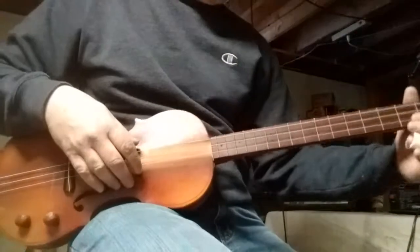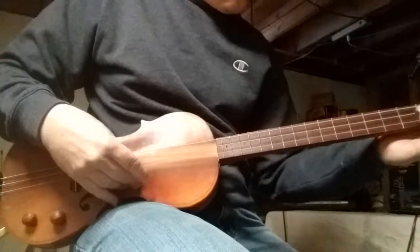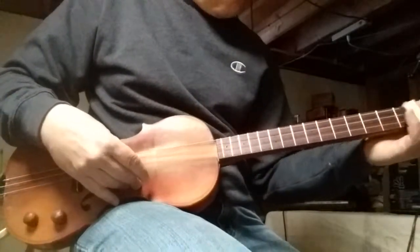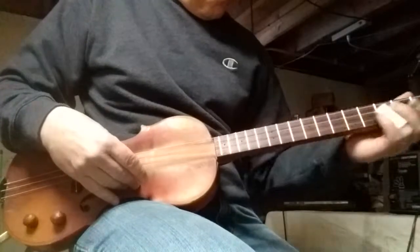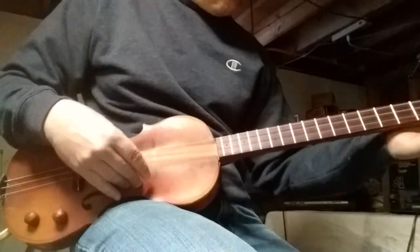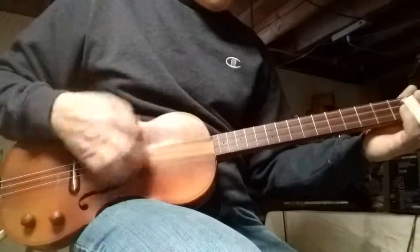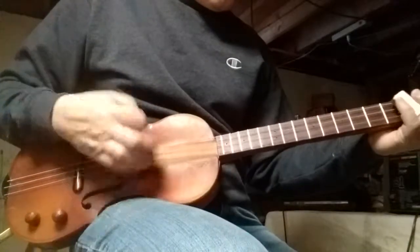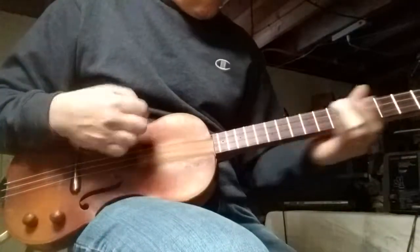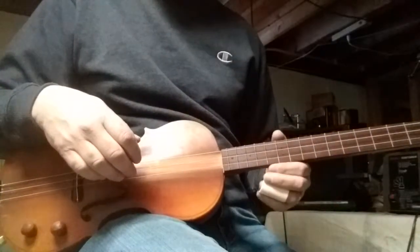It does not make me play any better, so I apologize. Not bad for me. I'll see you guys.